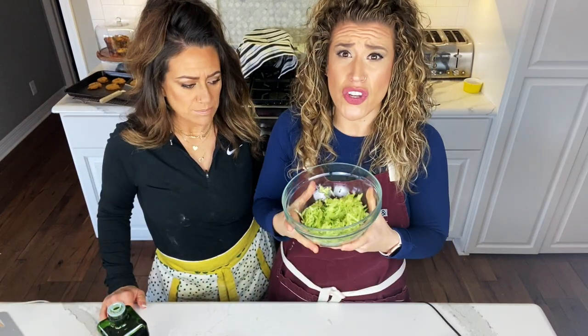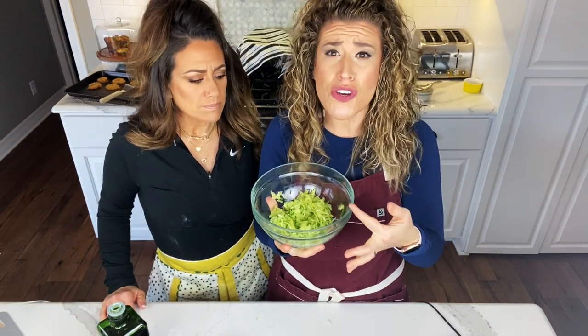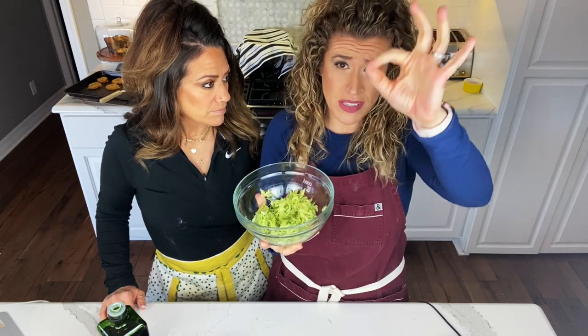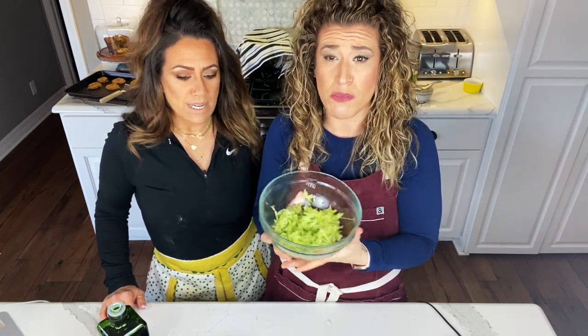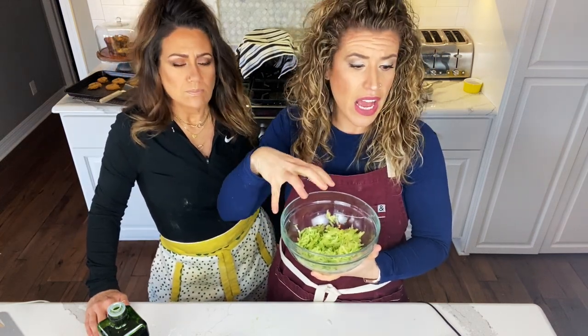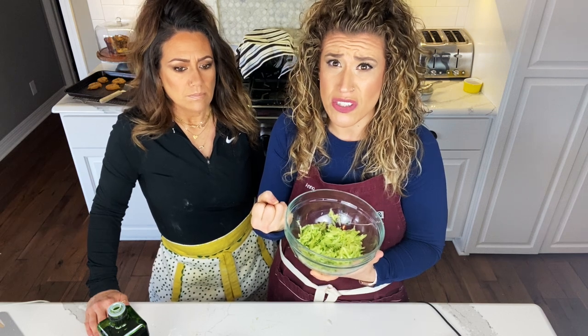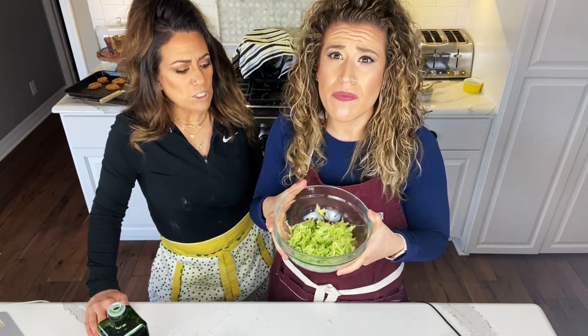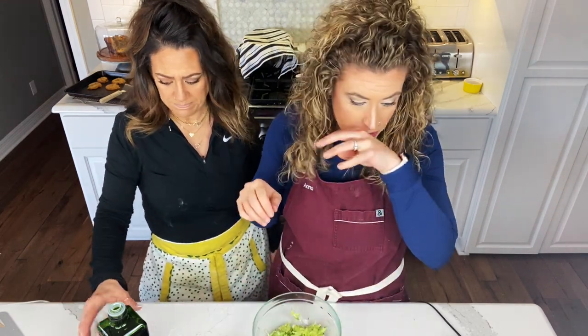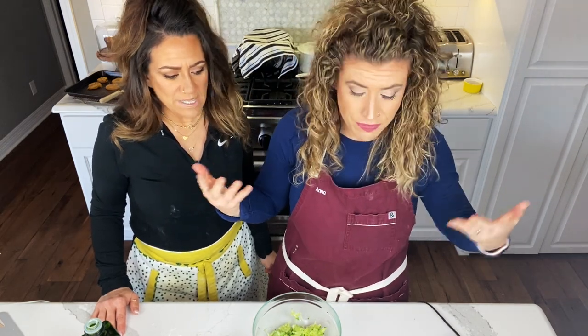We're making Tzatziki sauce. We have the cucumber — it has been shredded. We striped it by taking a vegetable peeler along the sides so the green kind of shows. Then we grated it and squeezed all the water out by putting it into a cheesecloth. Did you put a little bit of salt? A little bit of salt helps extract all the liquid out. Now we're just going to add some goodies.